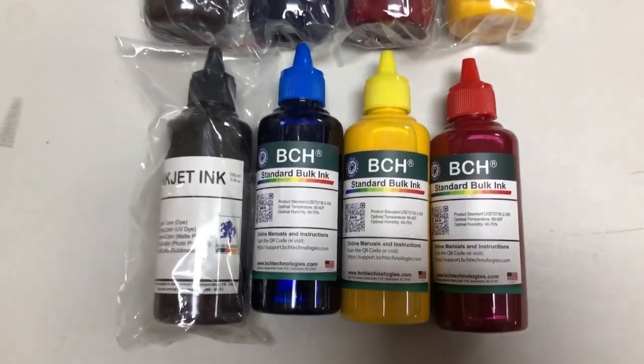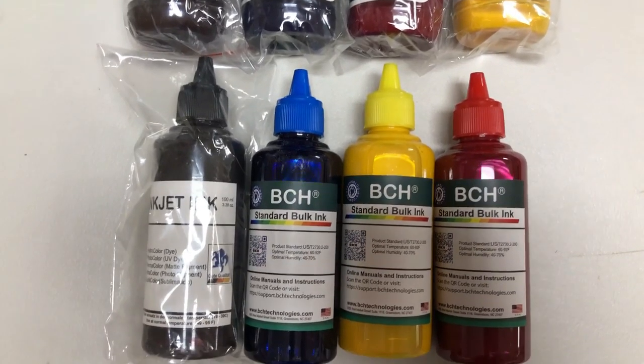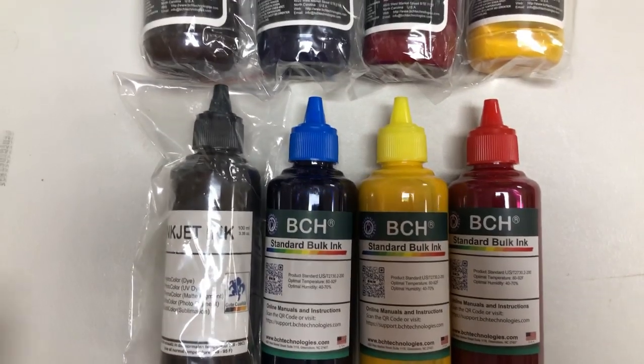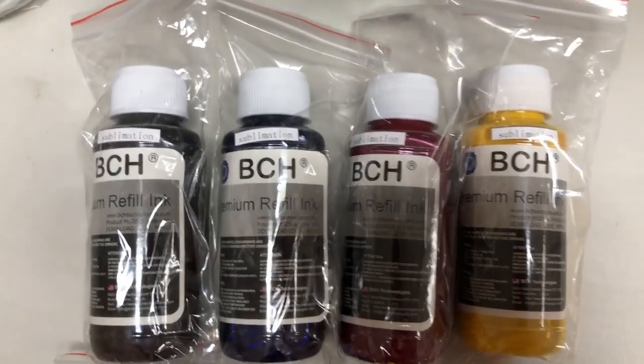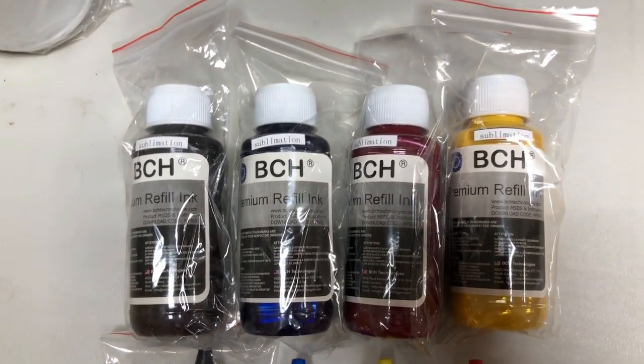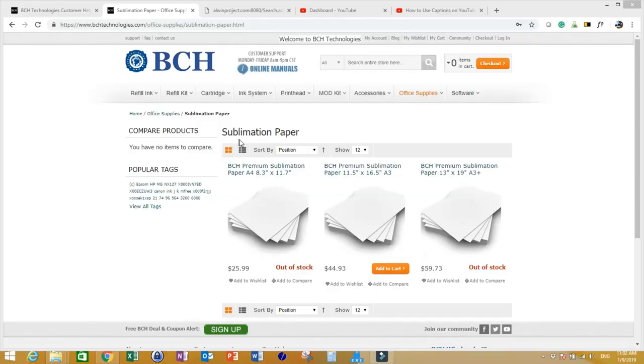BCH has a standard grade ink, which we made for hobbyists or just casual sublimation, and then BCH has a premium ink used by professionals as a commercial product. BCH also makes the darkest dark, a special black, just for people who want striking, impressive prints.